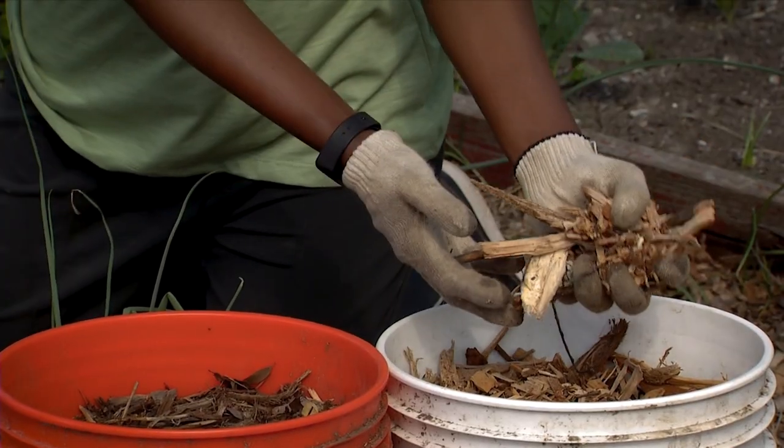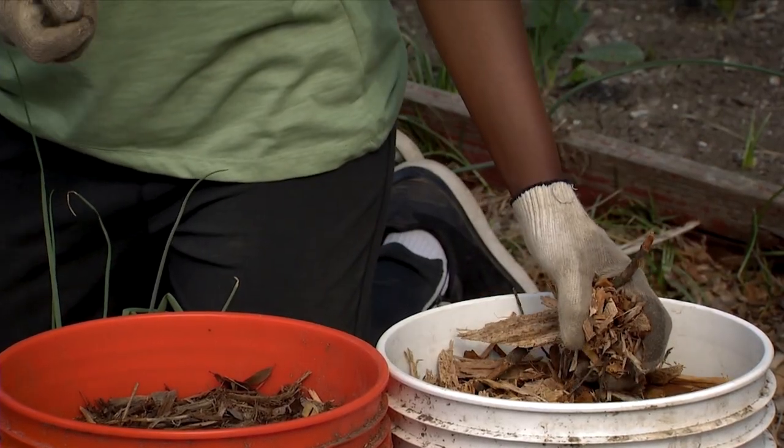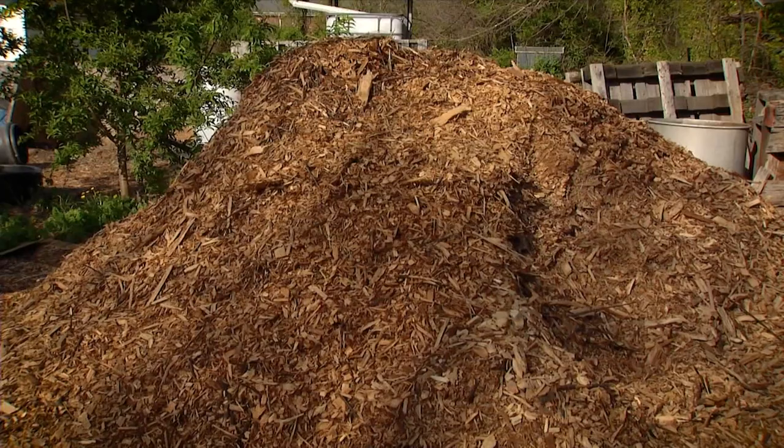One of the things that I like to do is use wood chips. What I would do is get some wood chips, find someone who's cutting down trees, and ask them if they can dump a load of wood chips in your yard.